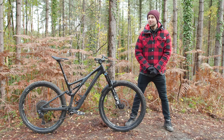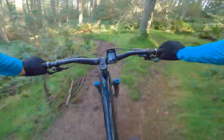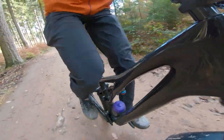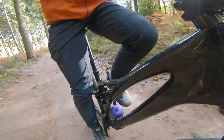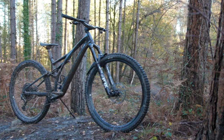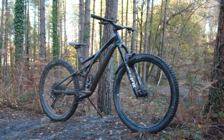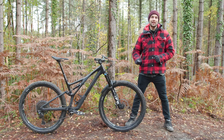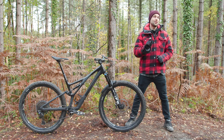What do you think about the 2021 Stumpjumper? Have Specialized managed to strike the perfect balance between descending and climbing? Or do you think, like me, it could do with some small spec tweaks to help extend its scope? Let us know what you think in the comments, and don't forget to like and subscribe and click the bell icon to get a notification every time we upload a new video.